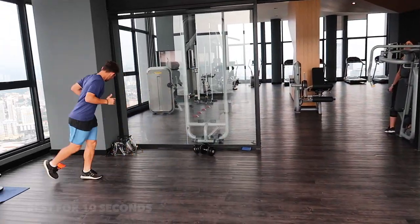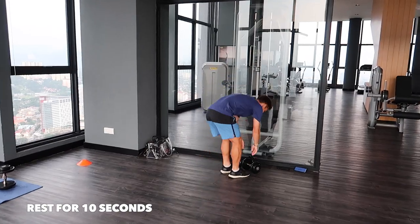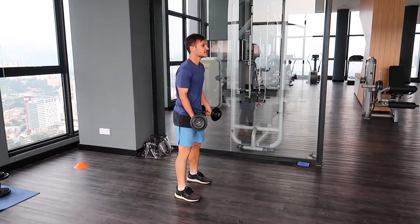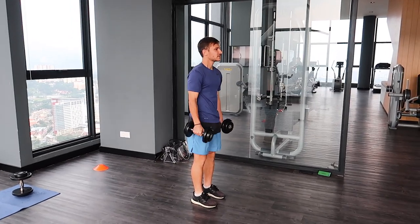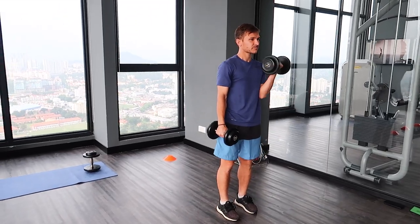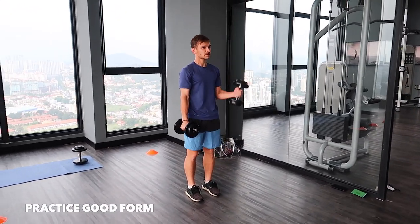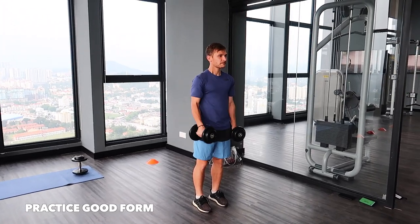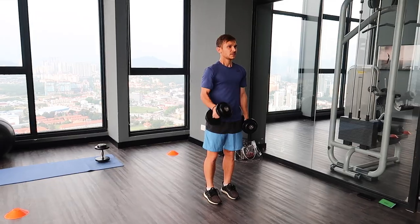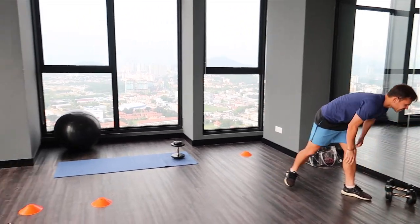Good, okay — ten seconds rest, under the bicep curls. Wait for the timer. Four, three, two, one. That's it. Good stuff, good form. Arms tucked in. Nice, good form. Make sure you're curling up, not swinging. Well done. At the halfway point — 15 seconds to go. Good stuff. Okay, ten seconds — over onto the quick feet now.